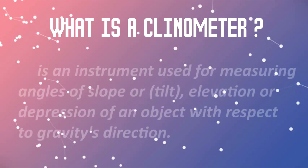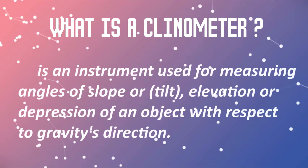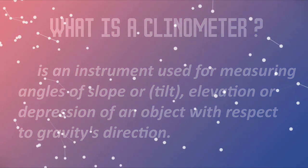What is a clinometer? A clinometer is an instrument used for measuring angles of slope or tilt, elevation or depression of an object with respect to gravity's direction.